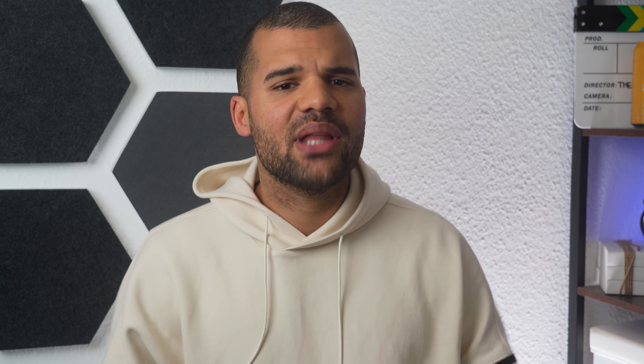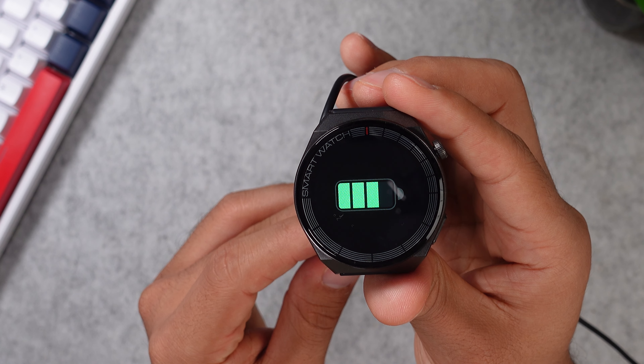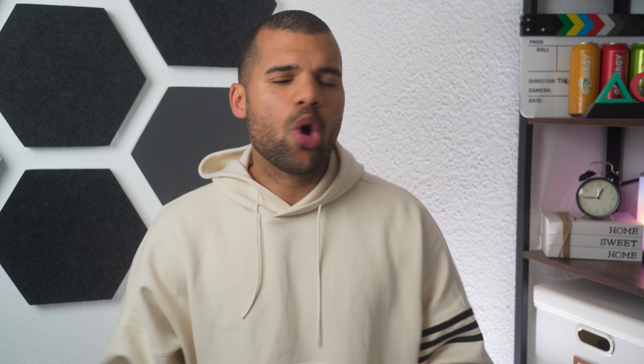As for battery life, this watch lasts about four to seven days on normal usage, depending on how often you use your different health trackers. If you use them just once a day, you can probably get six to seven days. But if you use them more, you get less. There is no always-on display mode and no battery saving mode, so the only way to influence battery life is by trimming down the screen brightness.